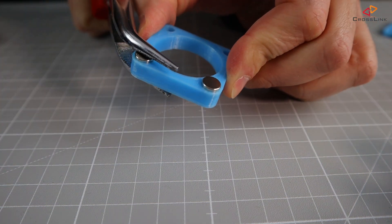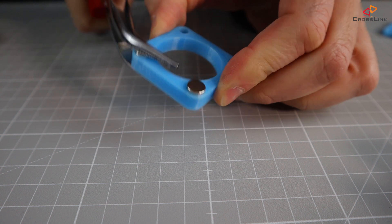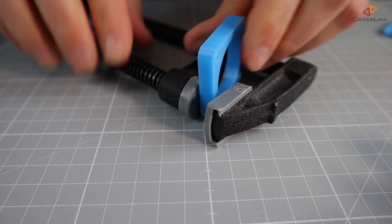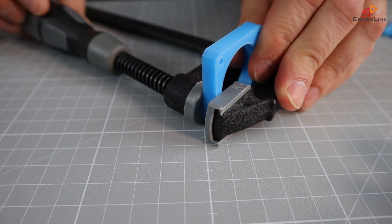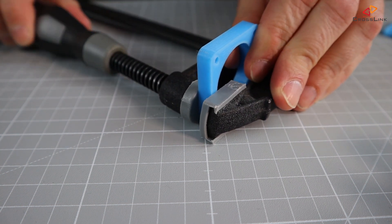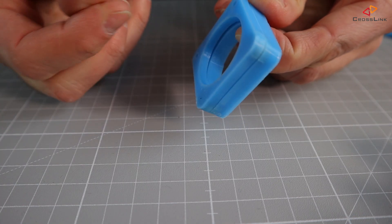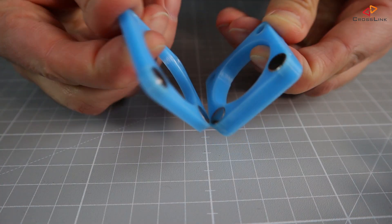Use a gripper again to press the magnets into their final position — it can require some force. I actually found that using a bar clamp is easier to make the magnets flush with the printed part's surface. Check once again if both parts nicely snap together with the magnets.